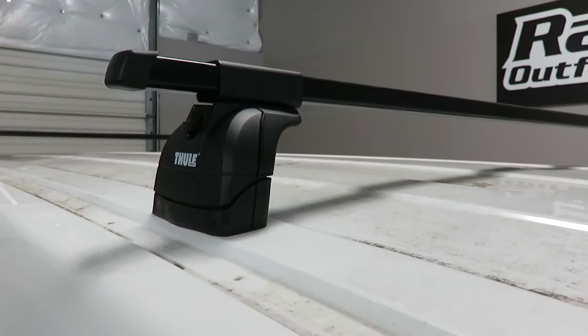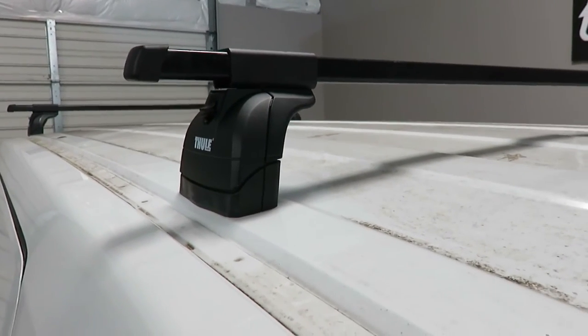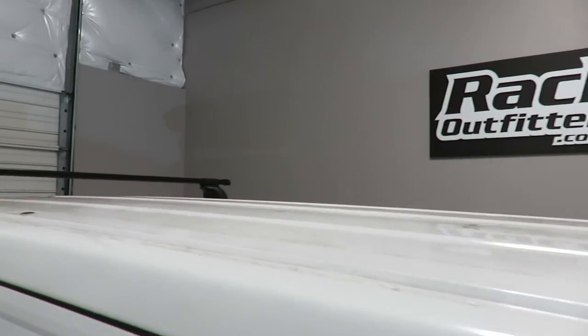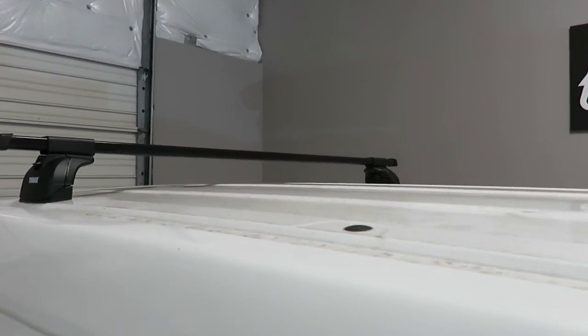This is a fixed point fitting kit which connects to the factory threaded connection points. There are three connection points along the length.